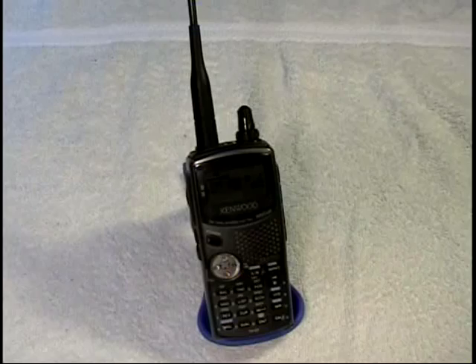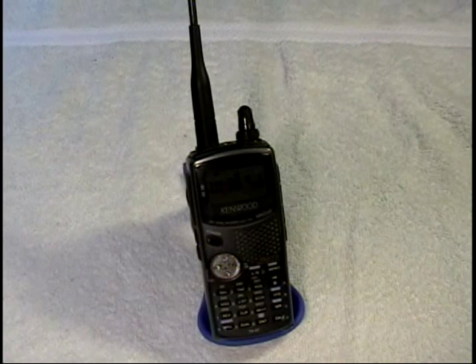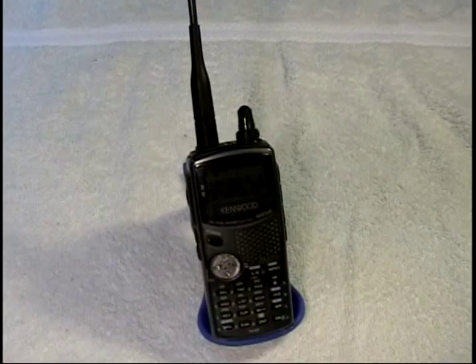This is a Kenwood THD7AG amateur radio handheld for VHF and UHF, the 2 meter and 70 centimeter band. I purchased this new from a local dealer many years ago. The main point about this handy talkie is that it has a built-in terminal node controller TNC for the encoding and decoding of packet radio.